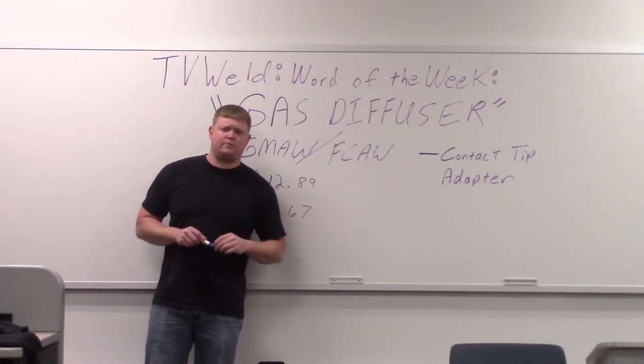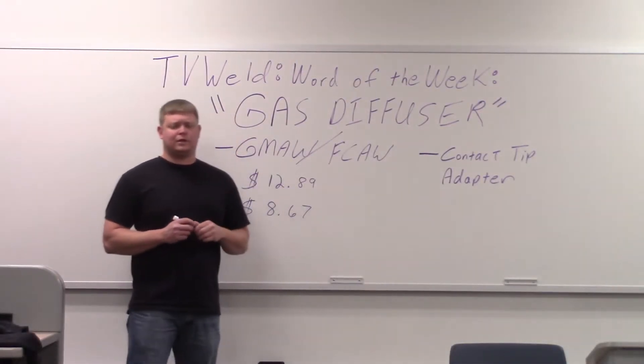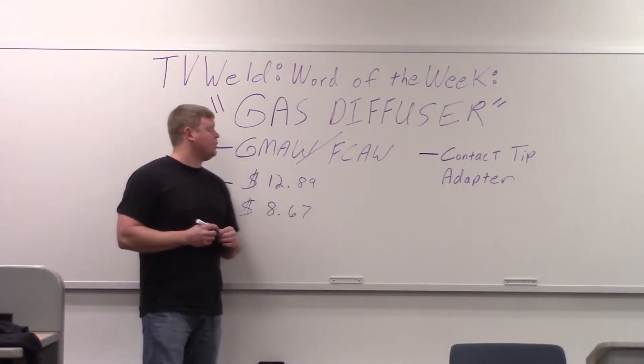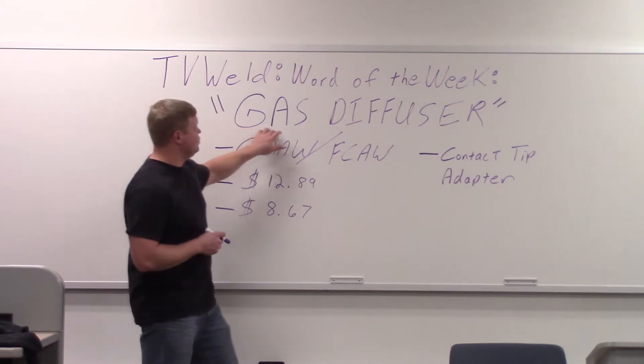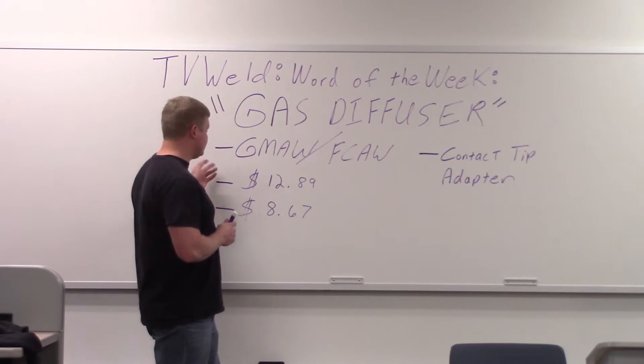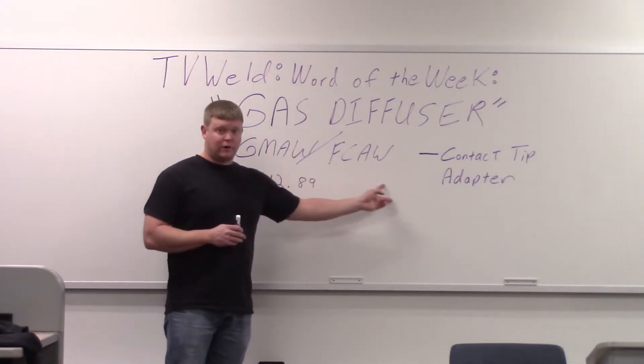We're doing part two of MIG welding gun parts. We did a contact tip last week. This week we're going to cover the gas diffuser — that's what the contact tip threads into. It's used in gas metal arc welding and flux core arc welding.